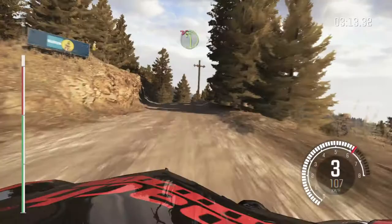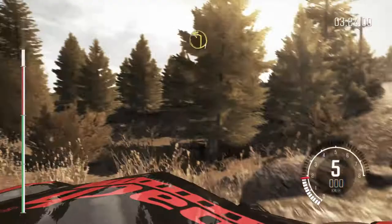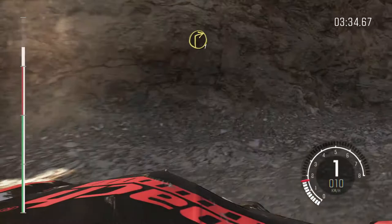Left four, long long, don't cut, tightens three. Right one, half long, don't cut. Into left one, half long. And right one, half long. And right one, half long. And right one, half long. Eighteen, keep mid, over crest.